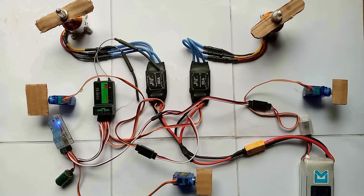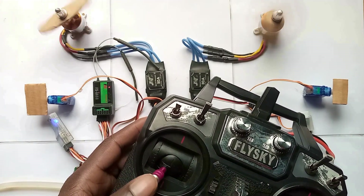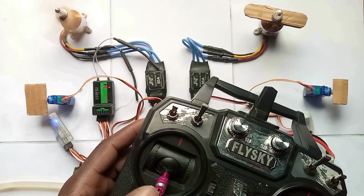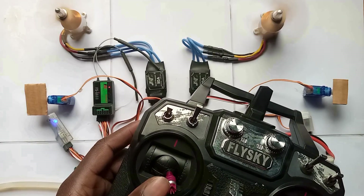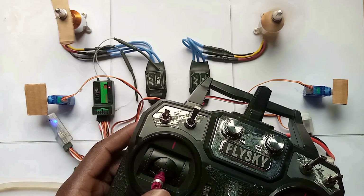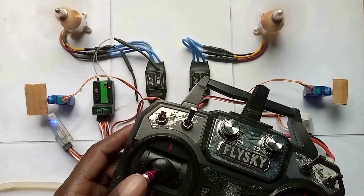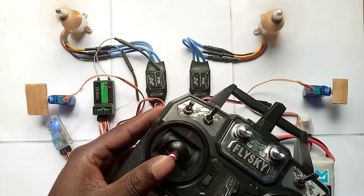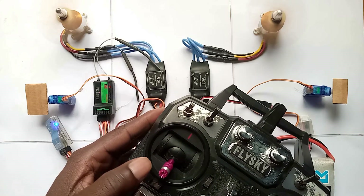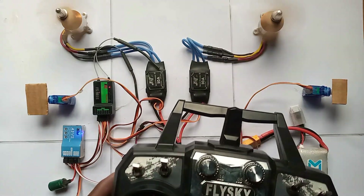So we have aileron, elevator, and EO which is the rudder. Now everything is ready to be installed into the aircraft. Don't forget to like and subscribe.